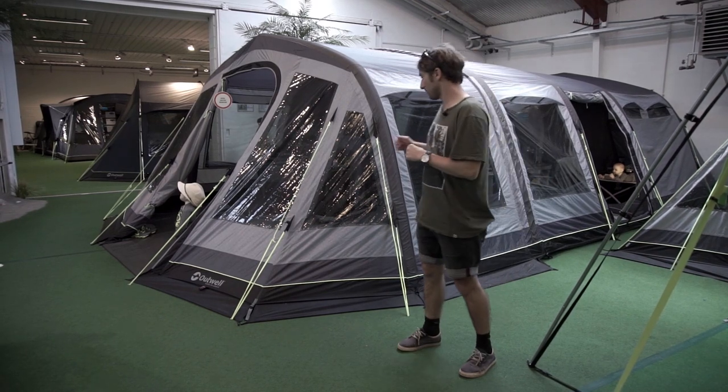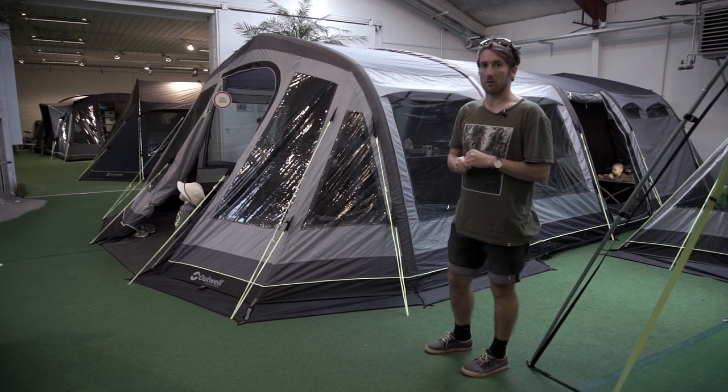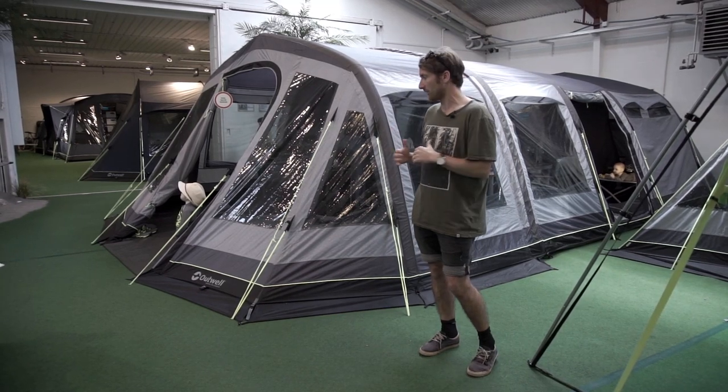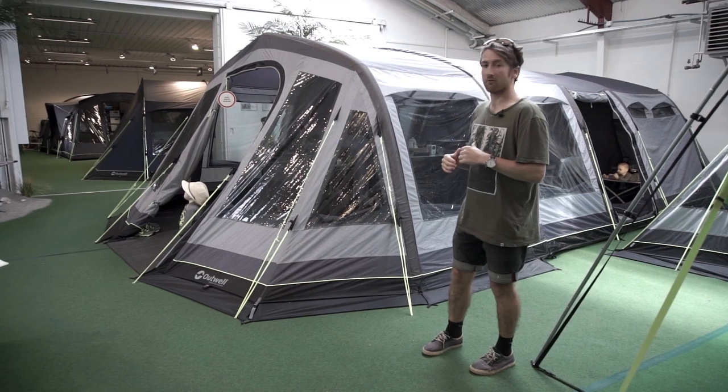Behind me is the Vermont 7 SA, which was probably one of the best-selling tents last year. It's part of their Smart Air polyester collection. It basically boasts all the bells and whistles — it has all the top features and there's been some real great additions this year for the 2017 range.